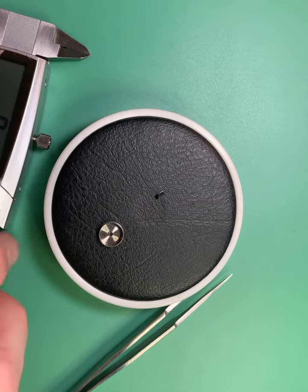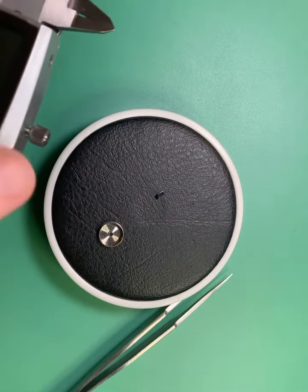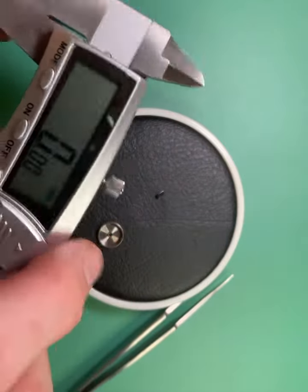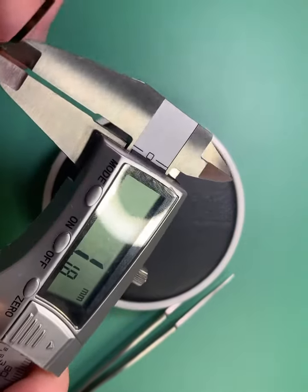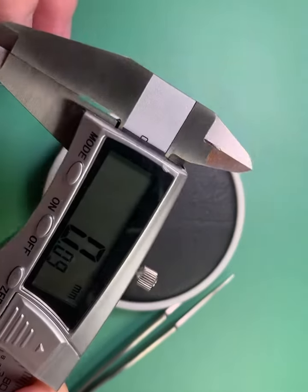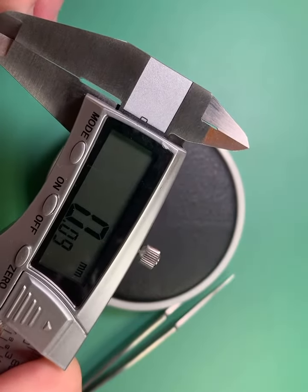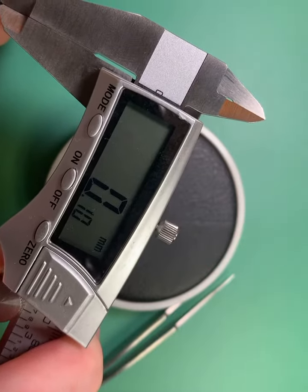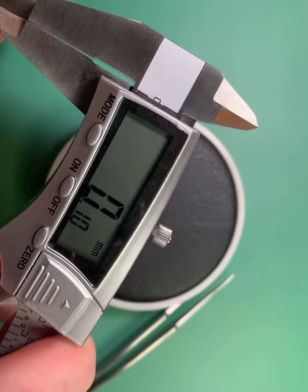First, you're going to want a digital caliper — it makes it really easy. Zero that out, and what we're going to do is measure the thickness. You can see it's about 0.10 millimeters. So that's the first number you're going to need.